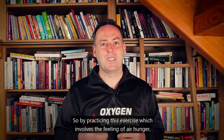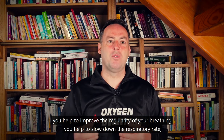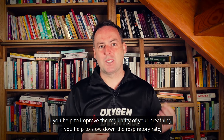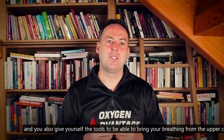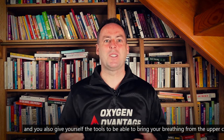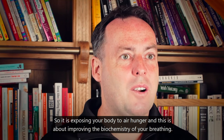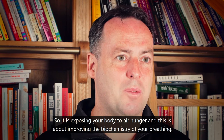By practicing this exercise, which involves the feeling of air hunger, you help to improve the regularity of your breathing, slow down your respiratory rate, and give yourself the tools to bring your breathing from the upper chest towards the diaphragm. It is about improving the biochemistry of your breathing.